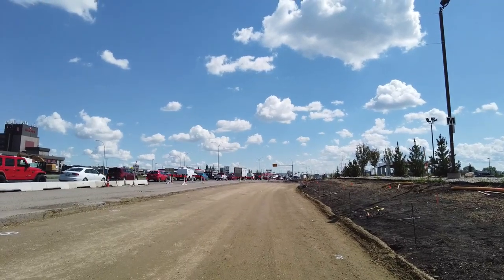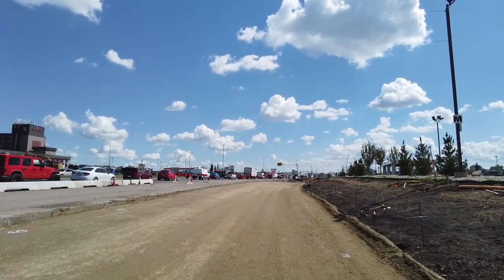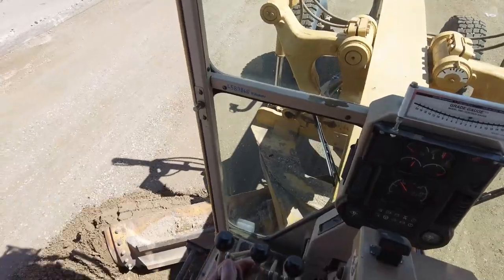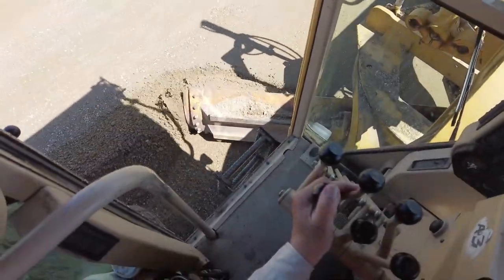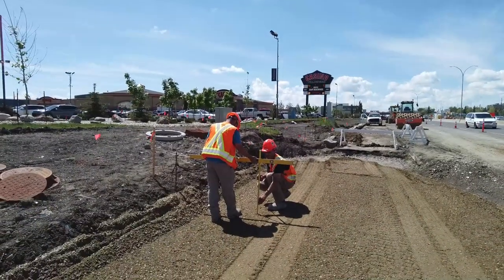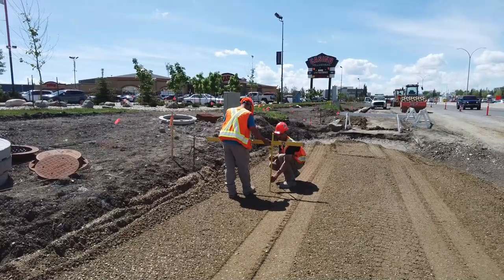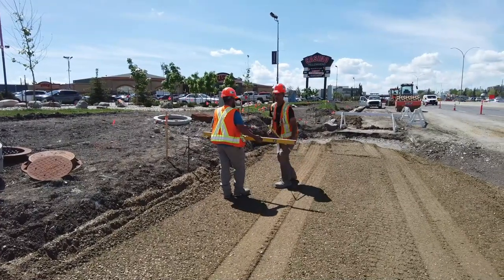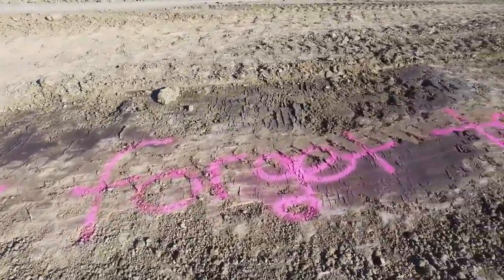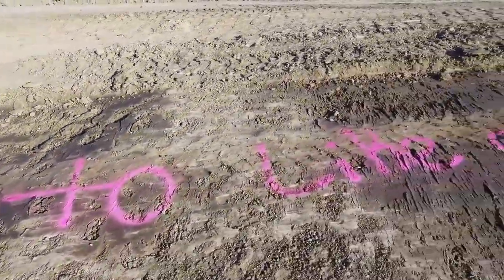Today we are on the Yellowhead Trail here in Edmonton, Alberta. Darcy, the crossfall here is over 4%, isn't it? 4.6%. There you go. 4.6% crossfall.